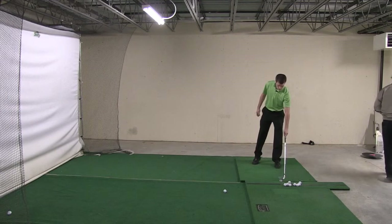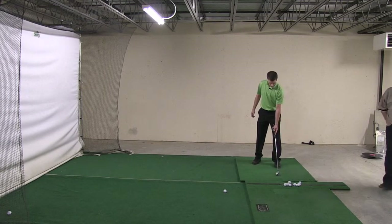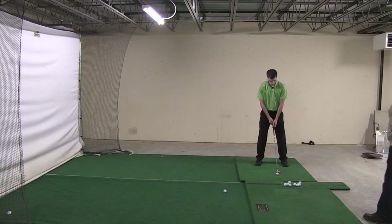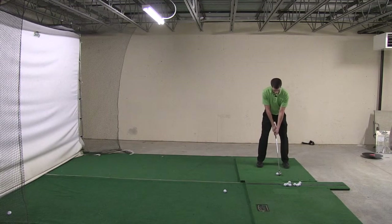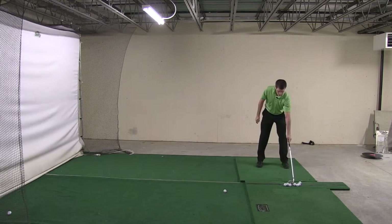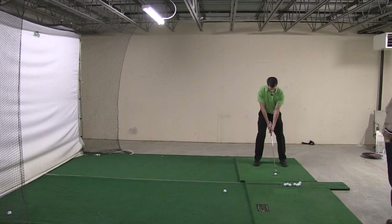Don't put a whole lot of thought into it. I just want you to stand up there and we're going to make some mini swings — quarter swings as we call them. Don't put a whole lot of thought into it. I don't want you grinding on this. I just want to see what you're doing. Make one or two practice swings and then step up and hit it.